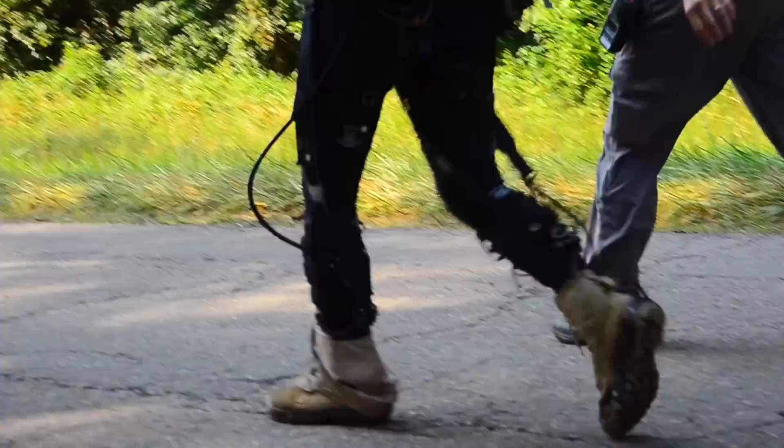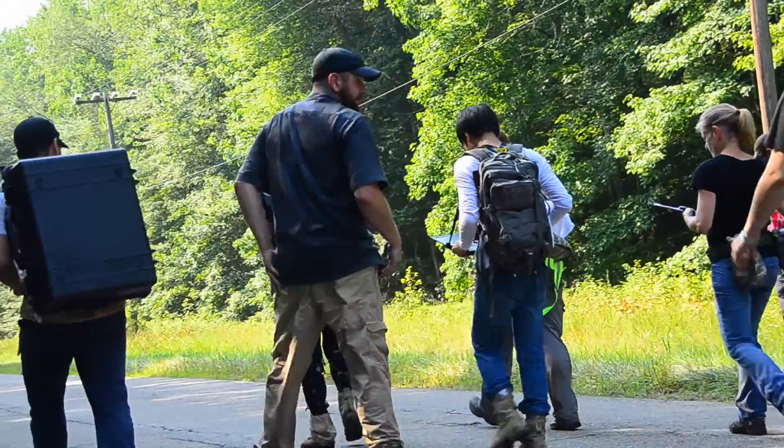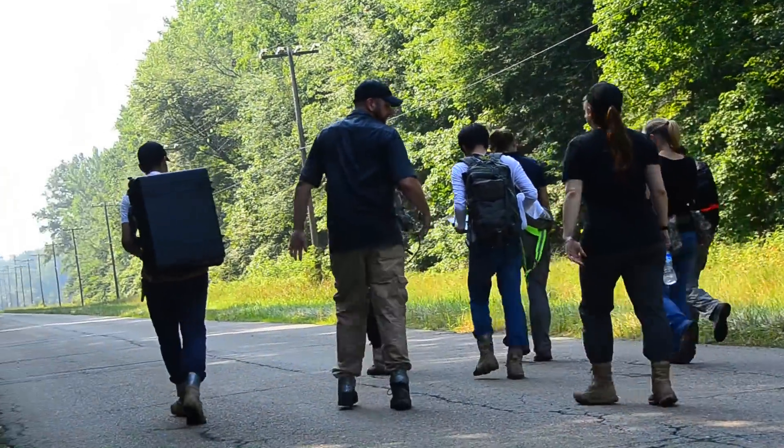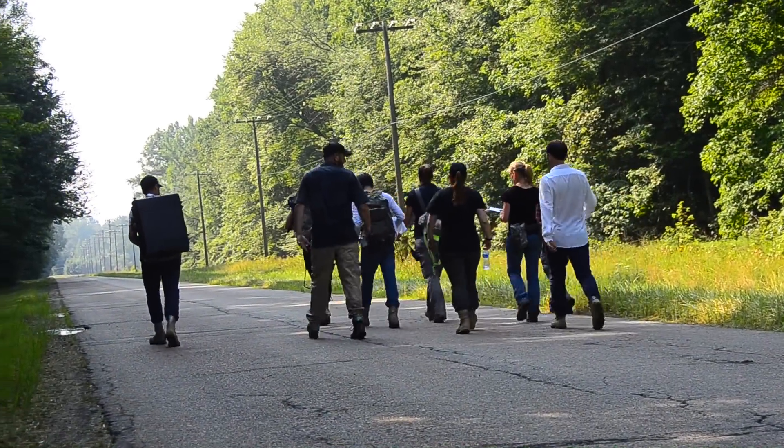They've been working on the development of this particular device for about three years now. This is the first time they've brought this version of the system to us for testing. They'll be returning again in October doing the same protocol but with an extra lap of the course, so six miles total.